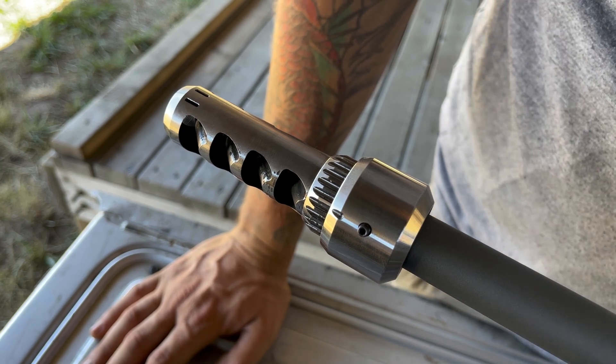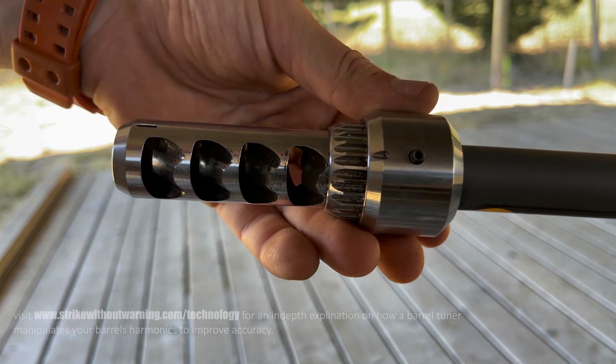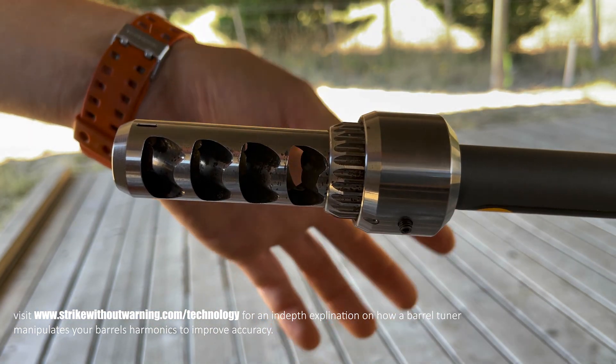We just released a three-part series on how to use a barrel tuner. Essentially, what a barrel tuner does is tune the barrel to the ammunition you're shooting — not the other way around, which is normally tuning the ammunition to the barrel. How the TMB works is you thread the barrel tuner on all the way until it stops — that will be your default zero setting.